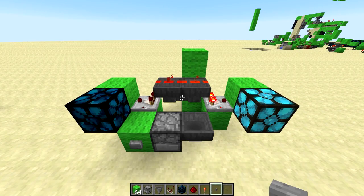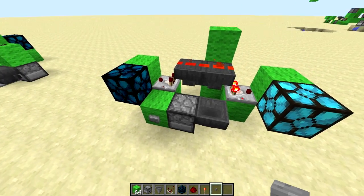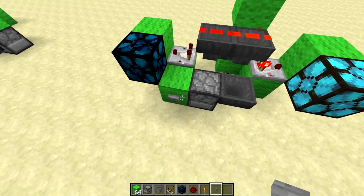Hello everyone, ToastedBaby here with a little redstone thing that is probably going to be essentially useless. It is a dual output T flip-flop that I made when I was bored in my test world.